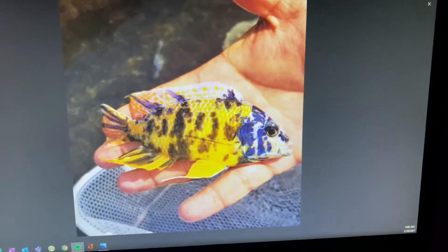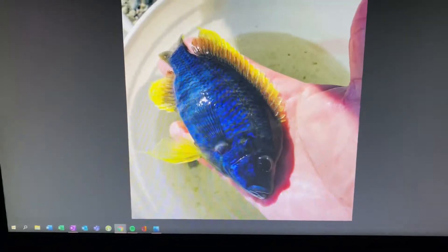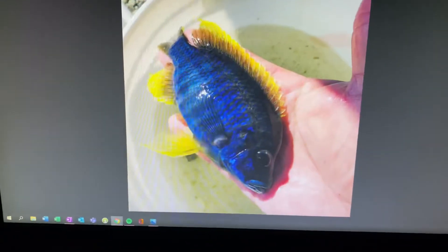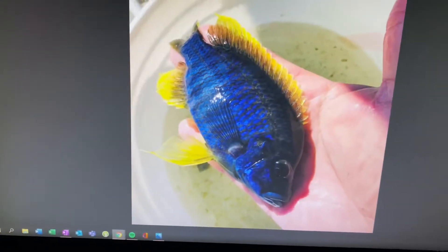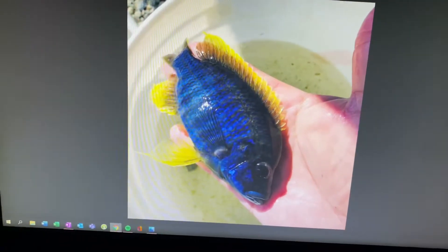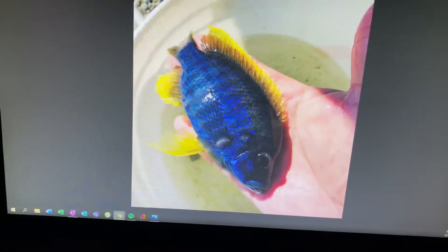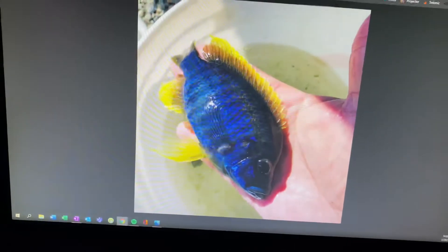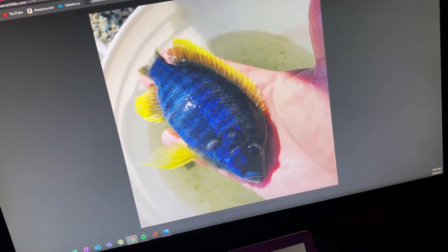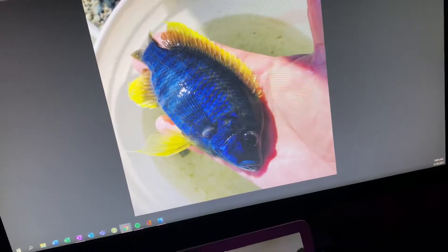The other one we're gonna be releasing and showing you guys today that I purchased is this guy right here. This one is the lemon jake peacock. I was just drawn to the solid beautiful blue stripe with the yellow fins that just really popped out — kind of reminds me of my yellowtail acei, but with much more neon and crystal yellows and blues on it.